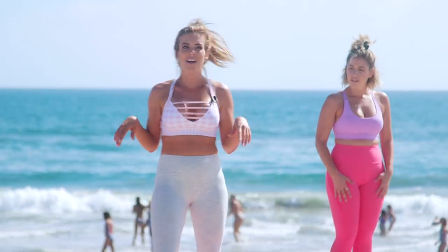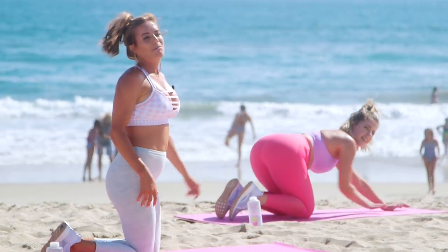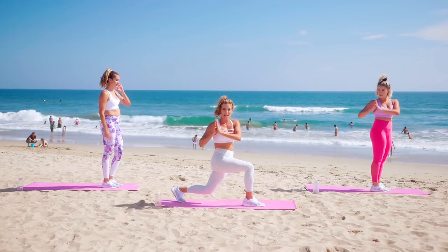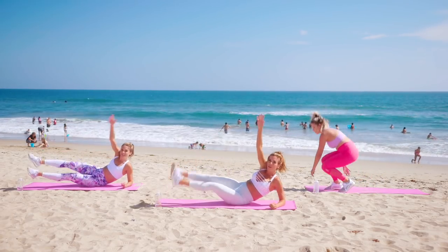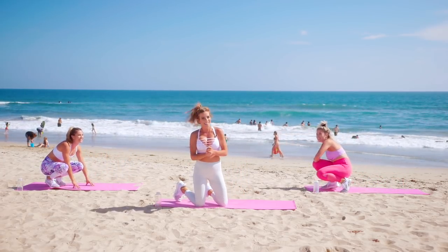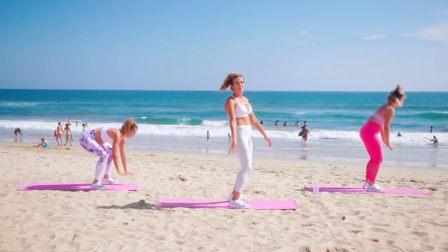I'm going to show you the moves real fast for the next round while you let your heart rate come down — give you an extra break. Dolphin push-ups: we're here, forward, up and down. Next move: alternating reverse lunge with a twist — step back and twist, step up and twist. You can take this in two parts — step back and then rotate — or in one fluid motion. Then oblique jackknife down on the mat: touch the toes, bend up. And our last one is burpees. Start in your high plank, hop it up, and jump.